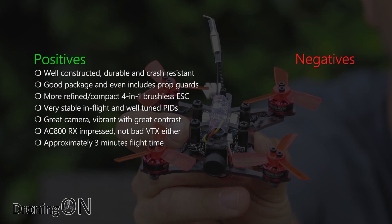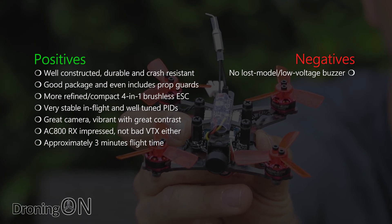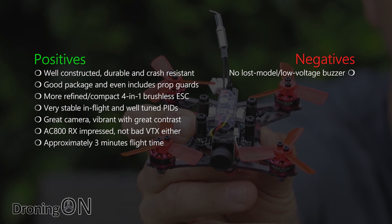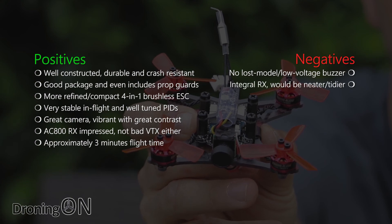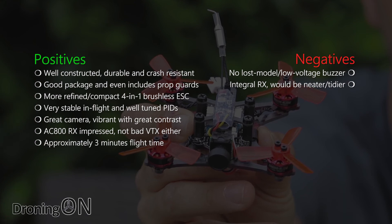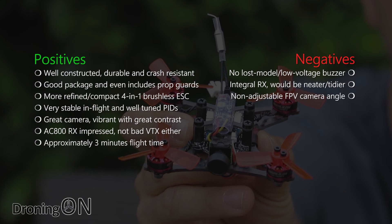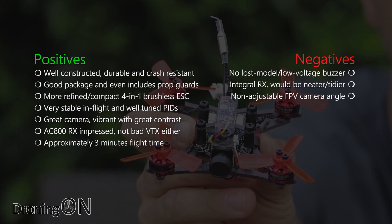Now onto the negatives. The big one for me is that there's no lost model or low voltage buzzer — it can probably be added to the flight controller via a little bit of soldering, but it does seem a shame that King Kong let down this great model by not incorporating one from the factory. It would also be nice if the receiver were integral on the flight controller, which would save weight and improve the build overall. The FPV camera angle is unfortunately non-adjustable, which may irritate advanced pilots, though it won't be as much of an issue for beginner or intermediate pilots.